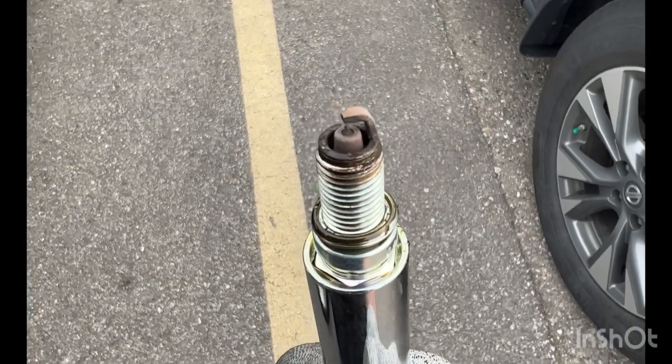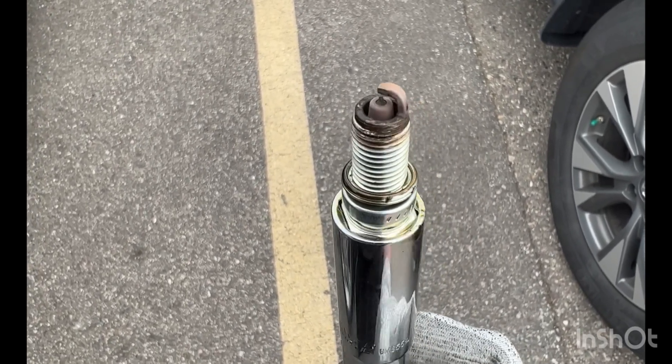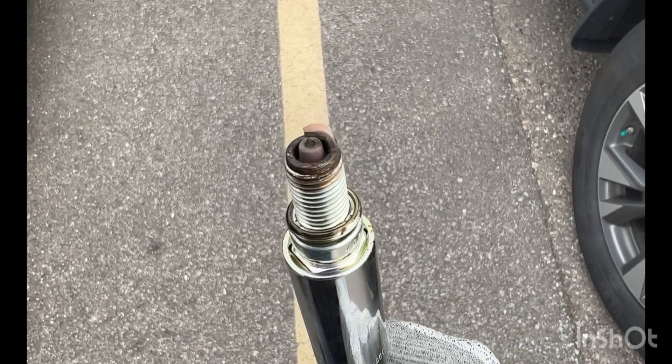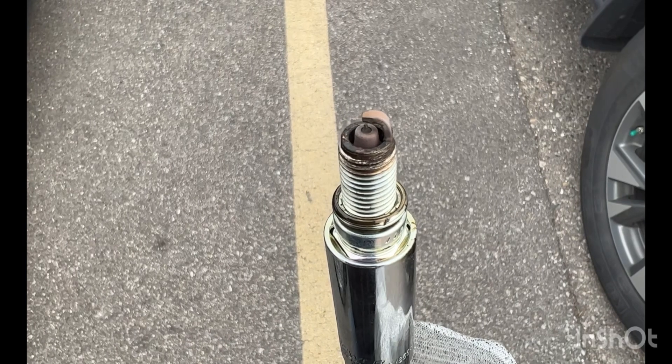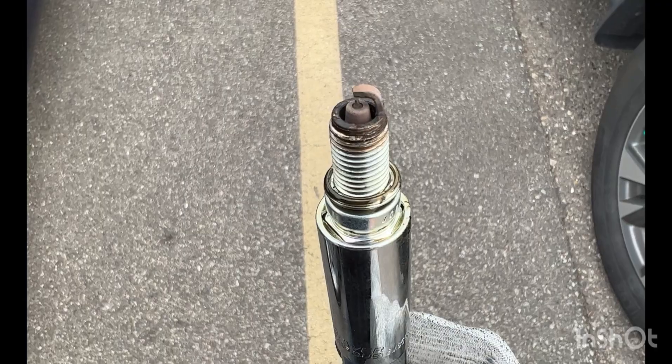Give it a second to focus. All right — yeah, a little dirty, a little sooty. What I'm going to do is just clean it up for now. Unfortunately I'm going to have to order the spark plugs to replace them, but I'm going to clean these up with a wire brush, get all that grime off, and when I put everything back together I'll see if it drives any better.